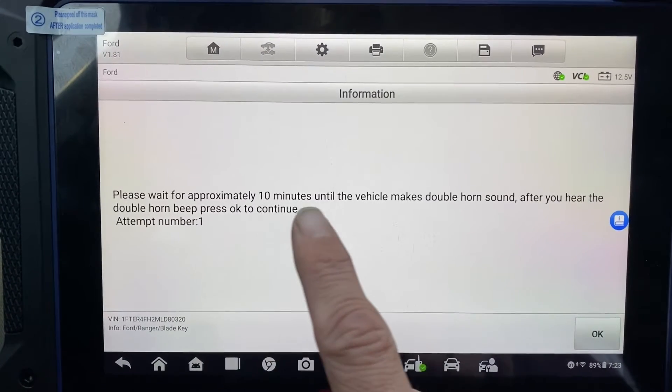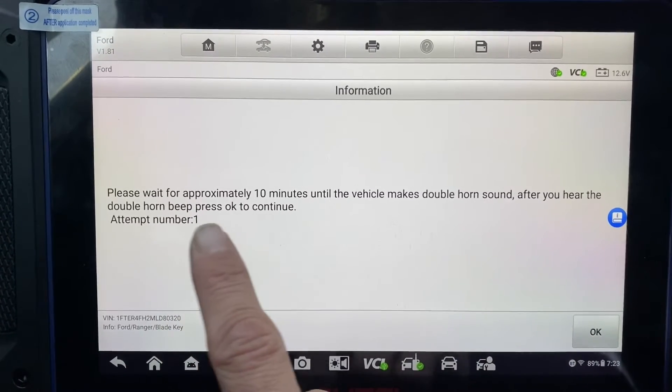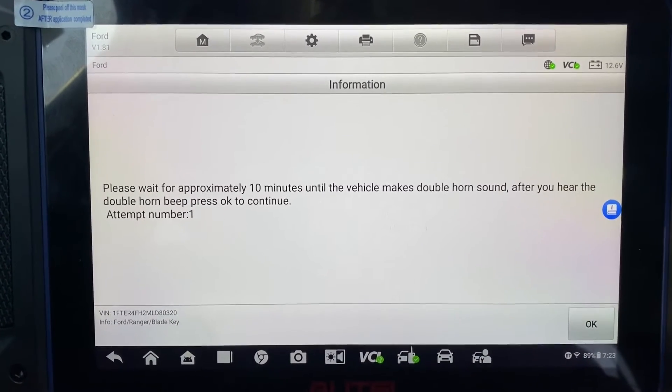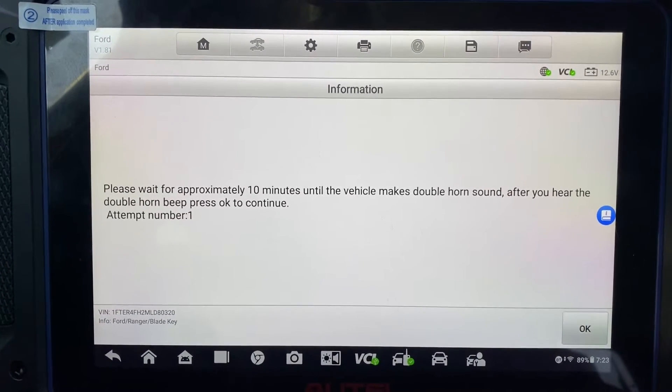Please wait approximately 10 minutes until the vehicle makes a double horn sound. After you hear the double horn beat, press okay. I'm going to pause the video here and wait for about 10 minutes. I'll pick it up when we hear the double beat.